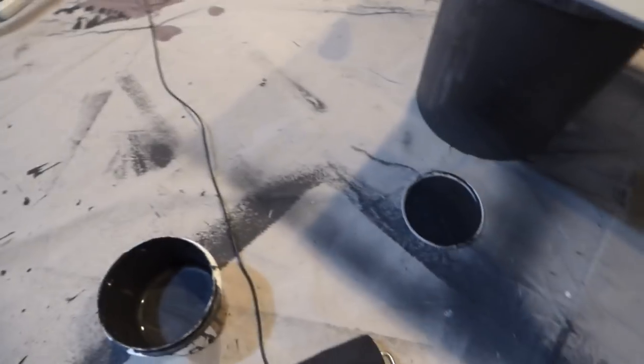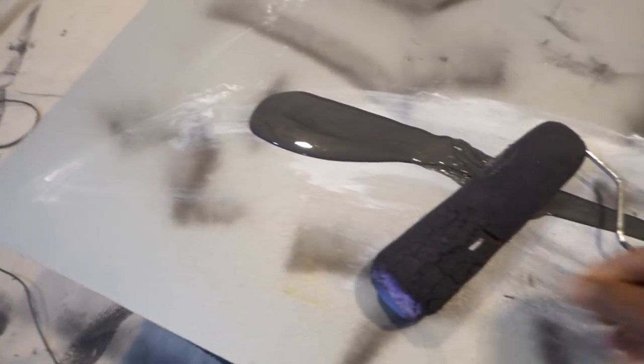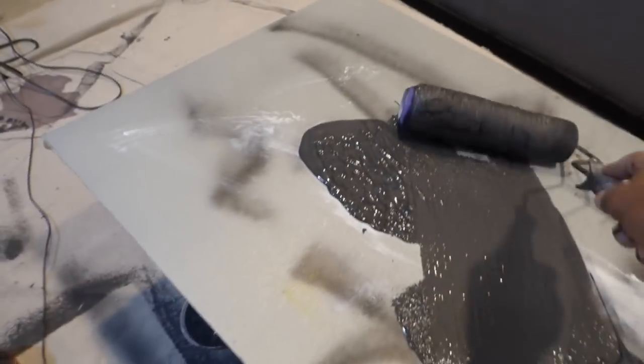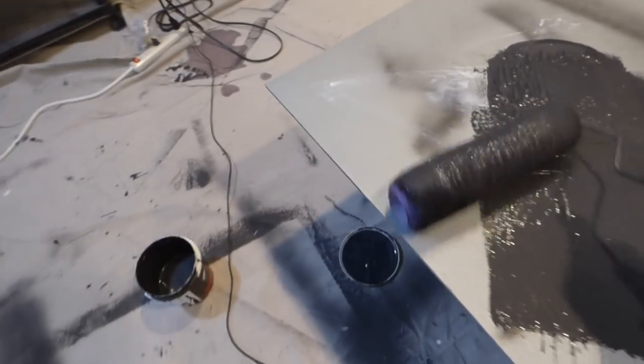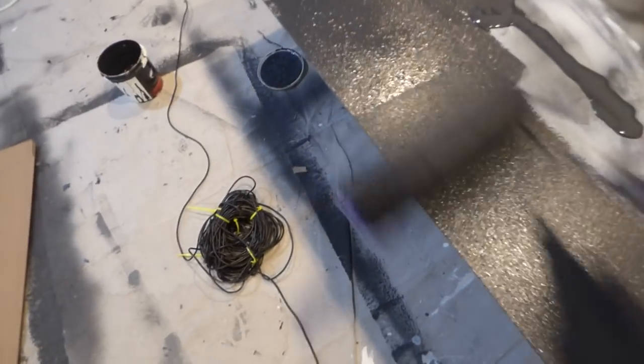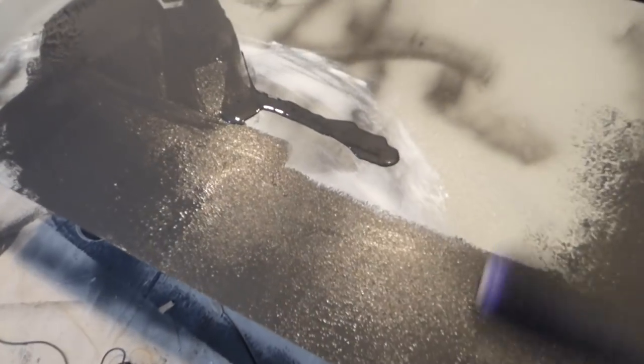I'm going to put some of this on. I'm going to grab our roller — an everyday roller. I'm just going to roll over the screen. Keep in mind this is a one-coat application; you're not going to have to worry about going up and down in a robot formation. Let me get our little corners here.